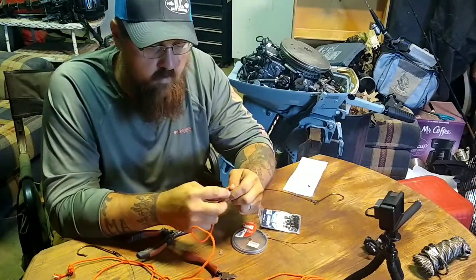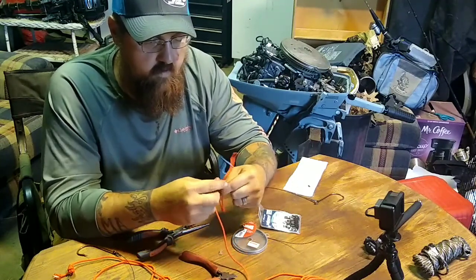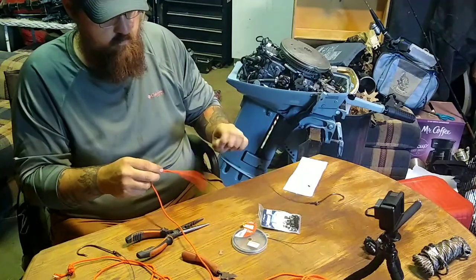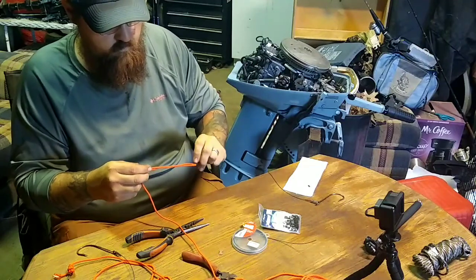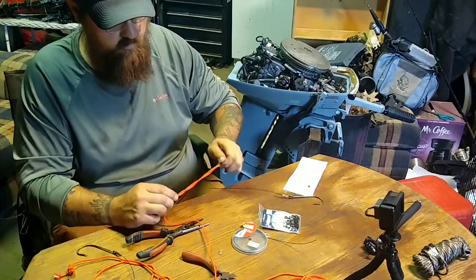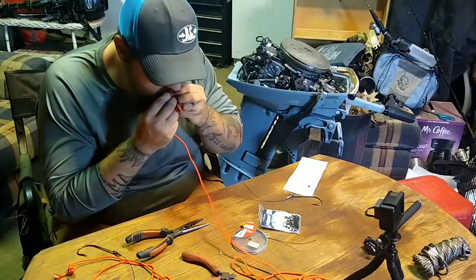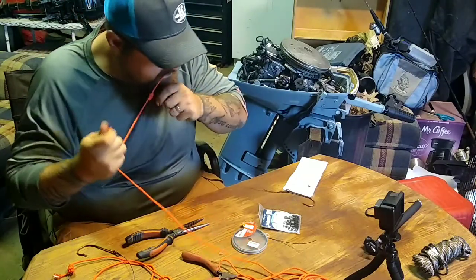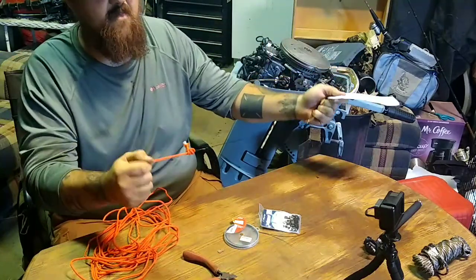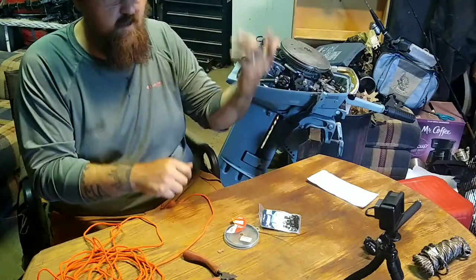From there I have 100-pound braided paracord — nothing special, picked up at Walmart. I put this through — I'm not a knot guy, I'll tell you that right now. This is the same knot I use on my fishing line and it works out; it hasn't failed me here. Pull it tight, cinch it down, pull that tight and you've got your line.